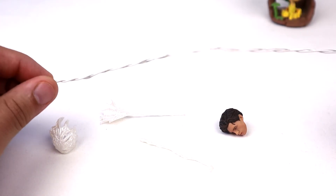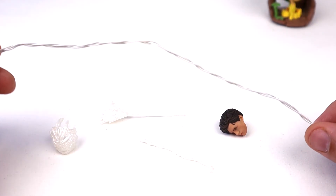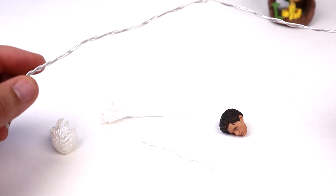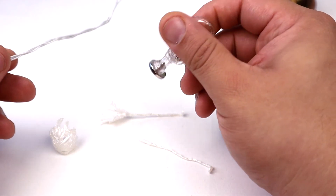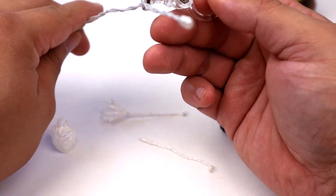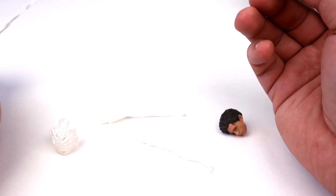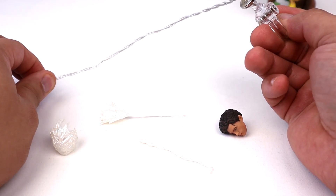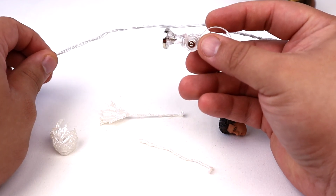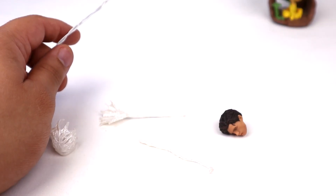There's also a long, bendable, pliable web piece — basically a bendy wire you can attach anywhere you want. It connects to another included accessory: a small magnet. You could use the magnet to attach to a surface and have him swing on it. I wouldn't use just the magnet as the main connection point since the figure is a bit heavy and the weight will pull it off, but it does allow for wall-crawling poses.